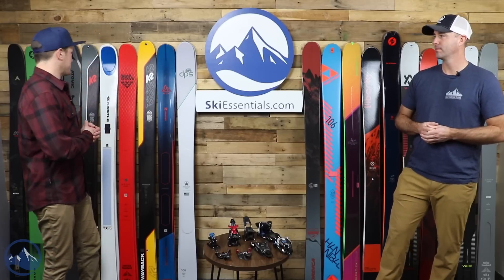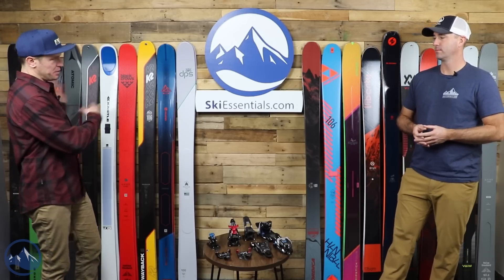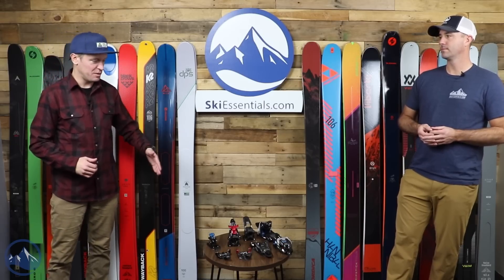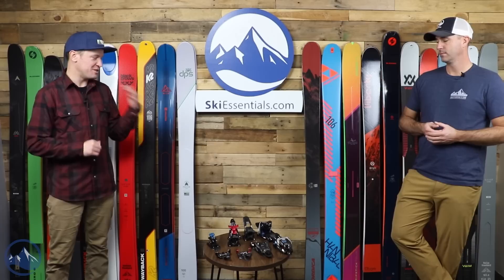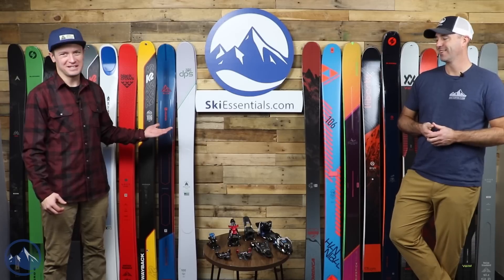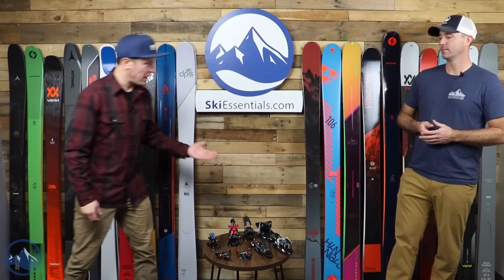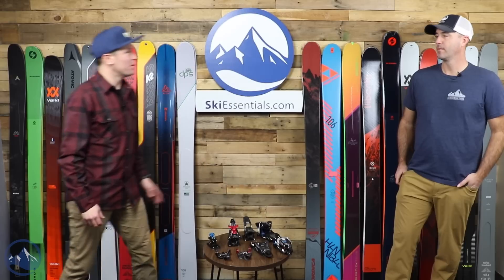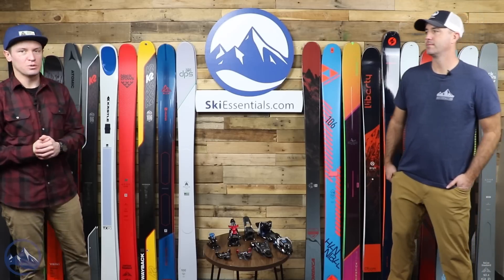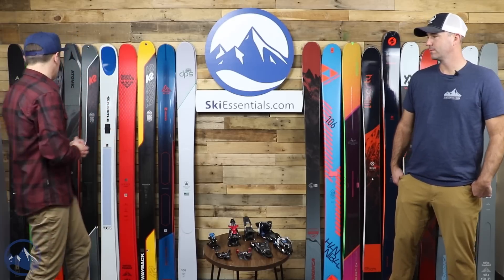Pretty cool group of skis. We also brought four different touring bindings so we can talk about which binding you might pair with each ski. We have the Salomon Pure Mountain all the way up to the Duke PT-16, and there's about a 2,000 gram difference between those two bindings — a pretty stark contrast. There aren't even too many skis up here you'd pair with the heavy Duke PT-16; that's really for the skis on the far end of the wall. We're going to go lightest to heaviest, and we'll touch on those bindings as we go through.